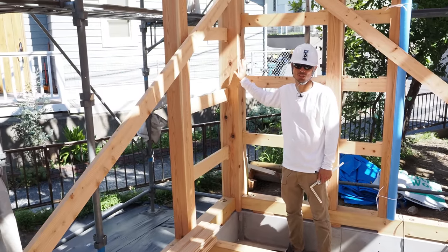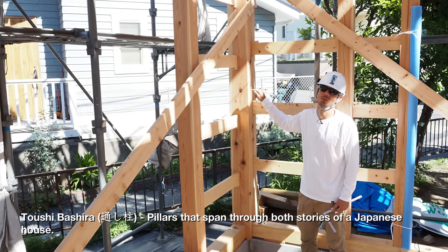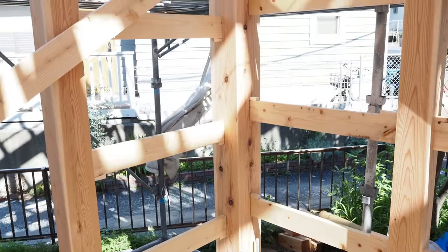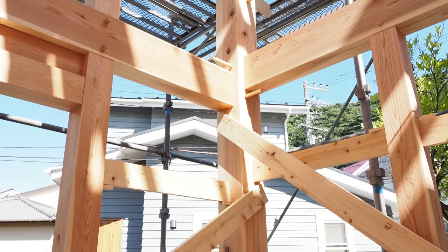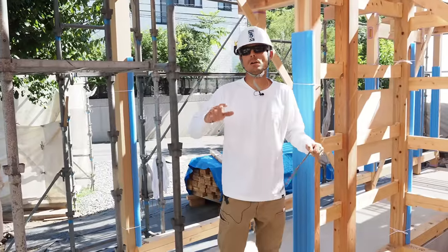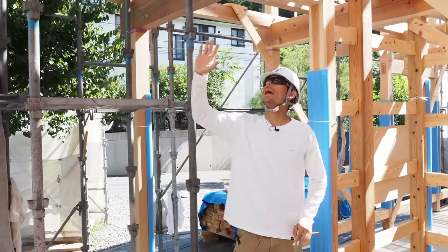One of the pillars of this house is positioned on all four corners — these are called toshibashira, 'toshi' meaning it spans from the first floor up through the second floor. These are solid pillars and they're huge: 180 by 180 millimeters, very sturdy.